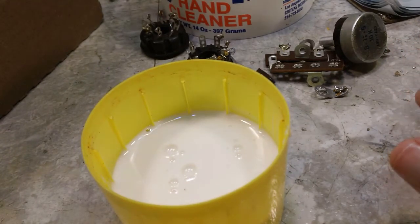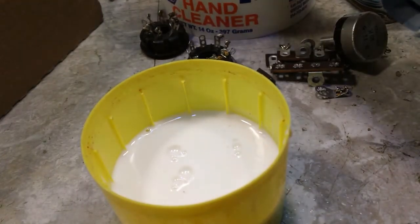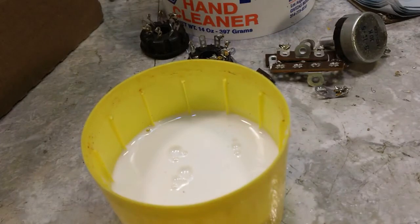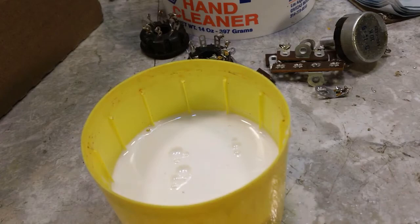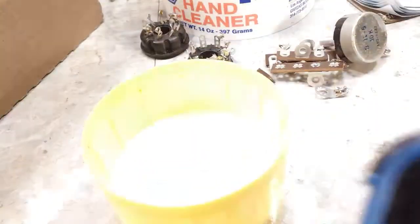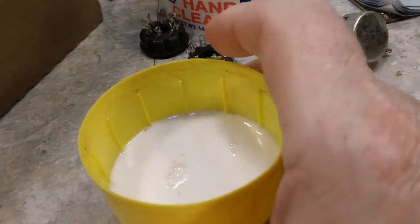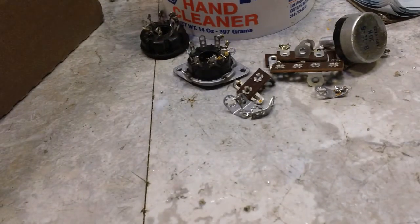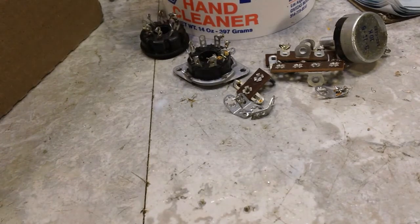I'll let them sit there. It's 7:38 in the p.m. on Monday — I'm thinking 24 hours will be fine. So around that time tomorrow we'll check them and see what they look like. I'm going to set them up out of the way so I don't knock that over. Of course the first thing I'll do is find that cap for the Tough Stuff and put that back on.